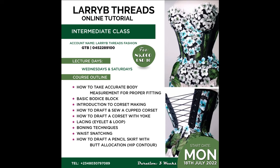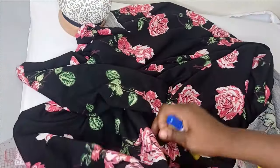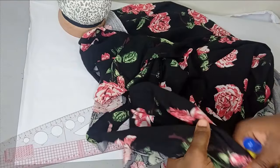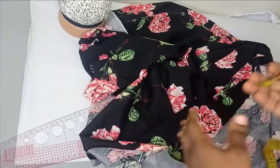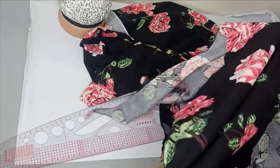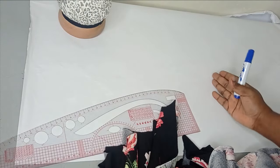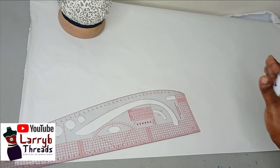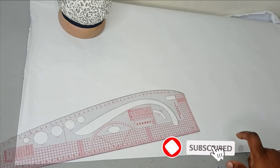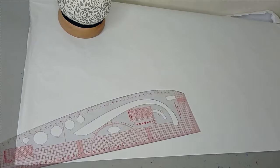To make this jumpsuit, I'm going to be working with this crepe fabric — it's very stretchy, like a lacquer fabric. For this, you need a stretchy fabric because I'm not going to be adding a zipper, though you can add one if you want. It's a one-piece jumpsuit, so there's no seam at the waistline. It runs from the shoulder all the way to the hem. I'll be drafting this on pattern paper so we can see it clearly, since chalk may not show well on this fabric.